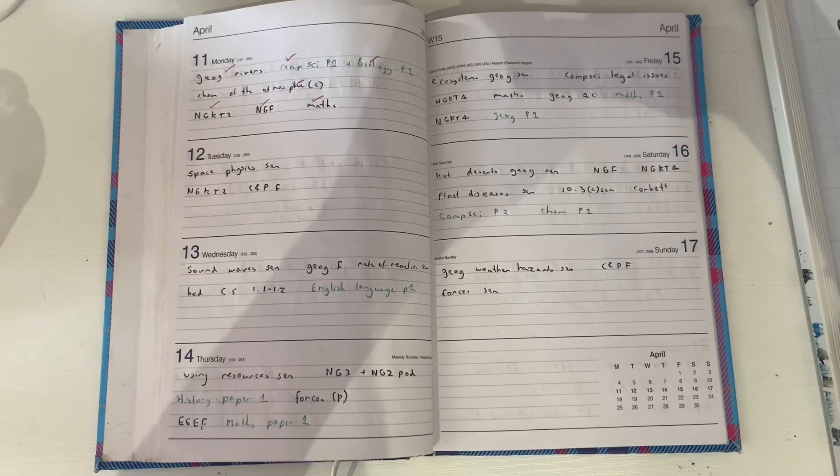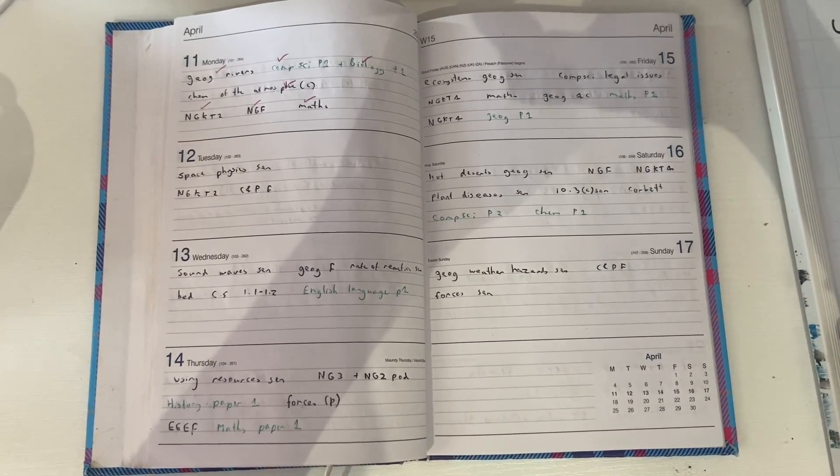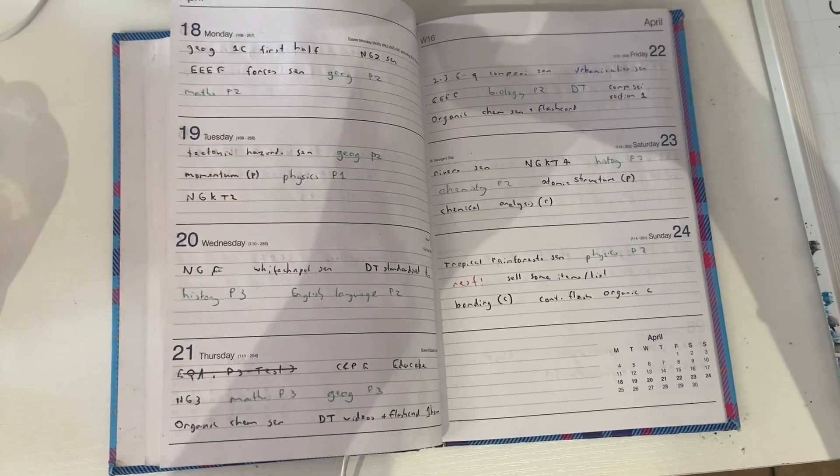I'm going to quickly show you inside my planner from Easter. This is the first week of Easter inside my planner — you can pause and have a look. And this is the second page, the second week of Easter. It's really important to plan your revision over Easter, and I would spend the first few days thinking about planning — start revision now, but think about what subjects you need to revise.